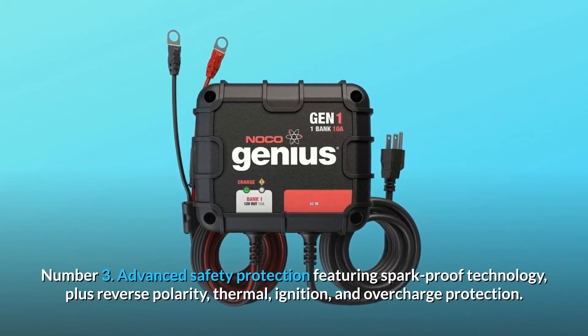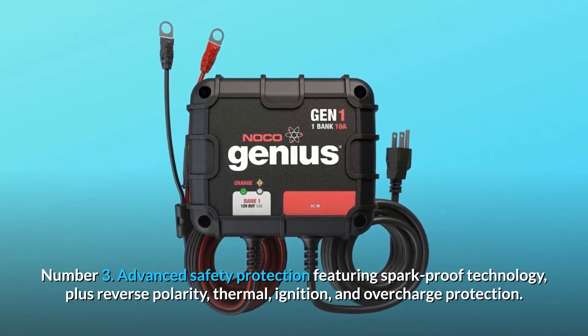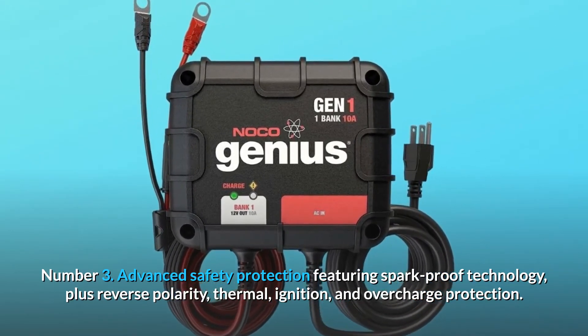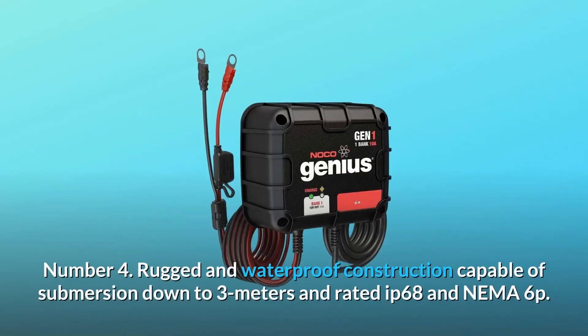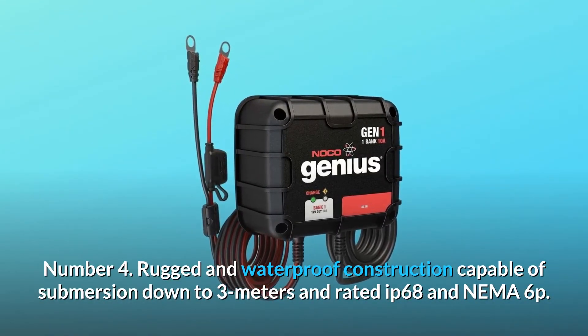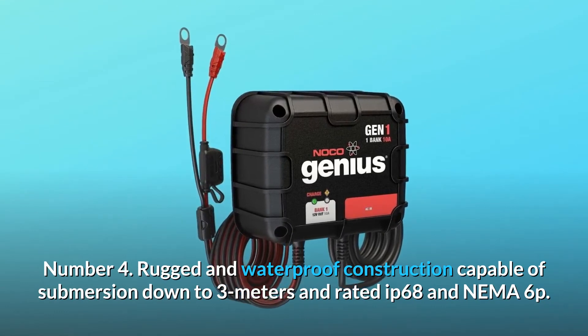Number 3: Advanced safety protection featuring spark-proof technology, plus reverse polarity, thermal, ignition, and overcharge protection. Number 4: Rugged and waterproof construction capable of submersion down to 3 meters and rated IP68 and NEMA 6P.